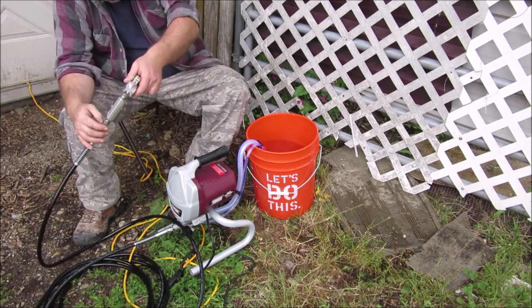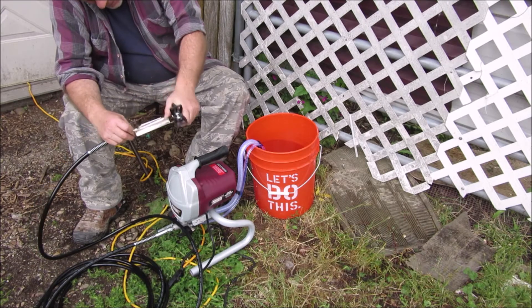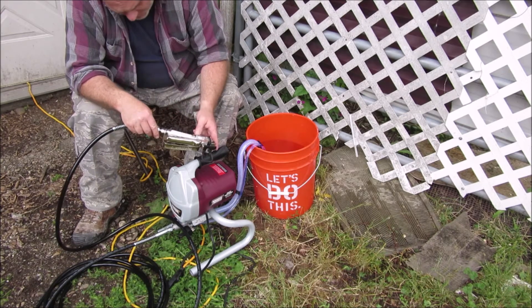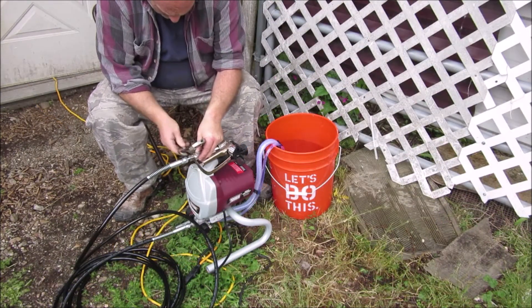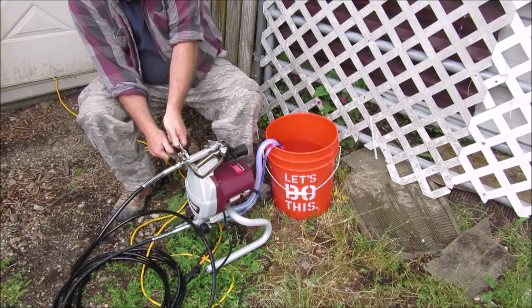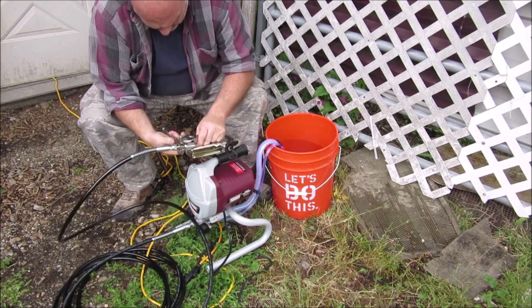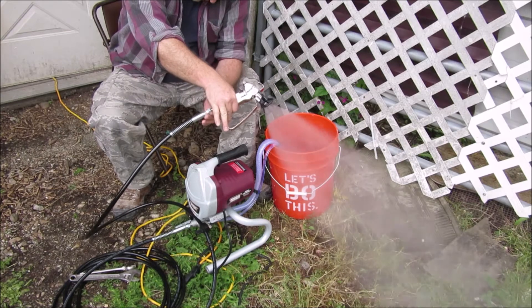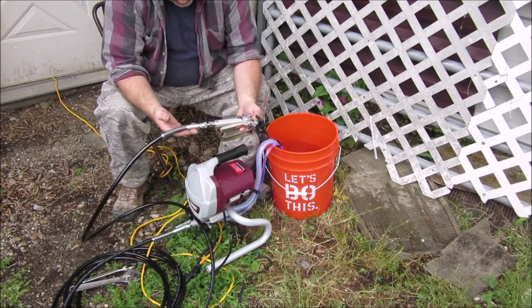We're leaking out of something here. It is leaking a little bit out of here, so I'm going to have to do some tightening on that. I'm wondering if there's supposed to be an O-ring and they just cranked it on there. I do not like how tight that needs to be. Now it's not leaking anymore, so I think we're good to go.